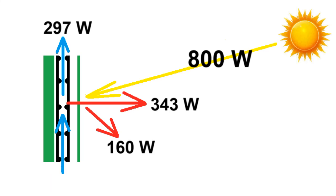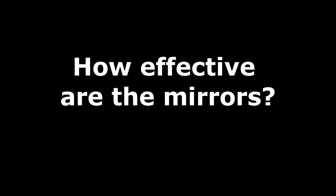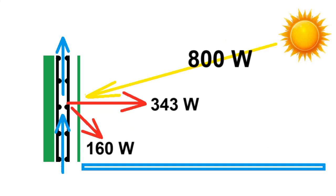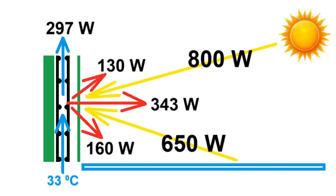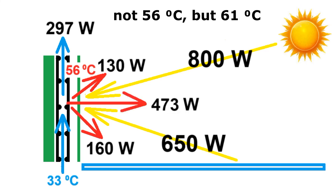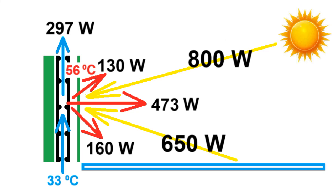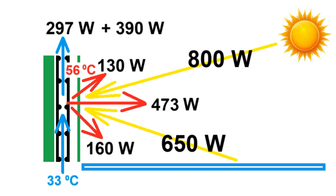An increase in this air temperature leads to an increase in the temperature of the pipes, which leads to a change in these numbers. Let's add this mirror — it will direct additional solar radiation to the solar heater glass, but we will lose the same 20% due to the glass and paint. This additional solar radiation will increase the temperature of the front walls of the pipes by 15 degrees, which will lead to a slight increase in heat losses by 130 W. But these other 390 W will be the additional heating power of the air moving through the pipes.